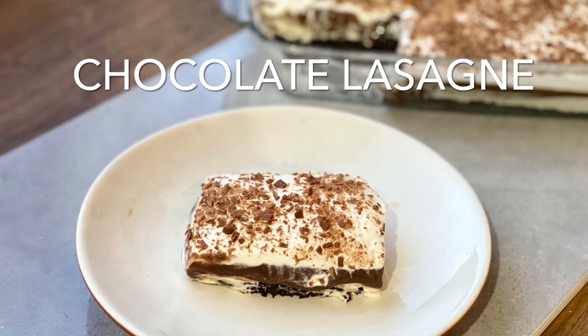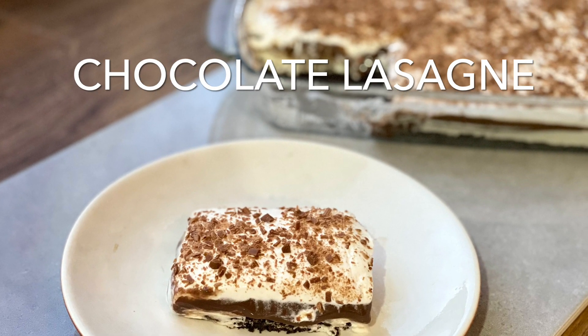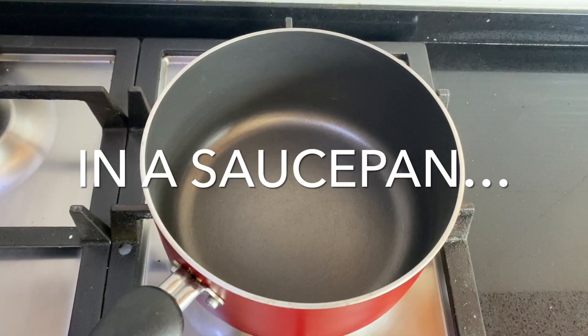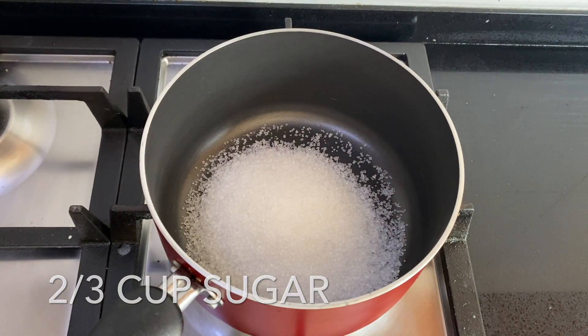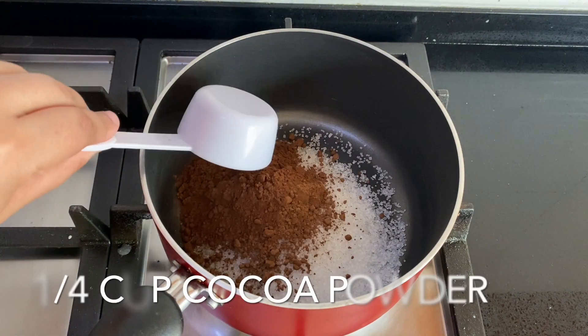Hi everyone, today I'm going to show you how to make a chocolate lasagna. It's a great layered dessert to serve at large parties. As many of you already know, I don't do packaged puddings and mixes — I make my own.